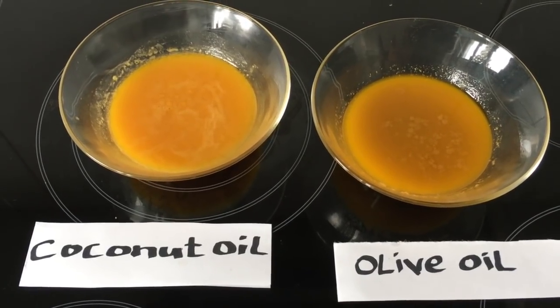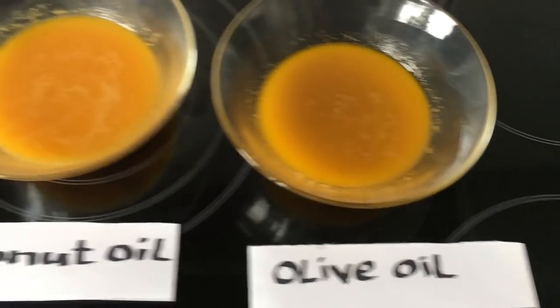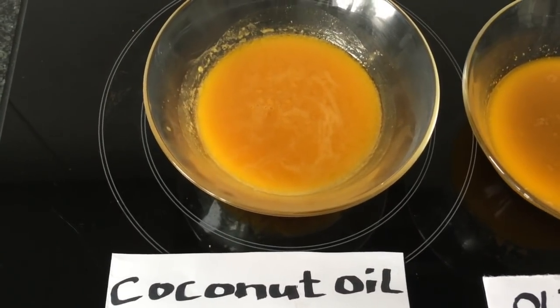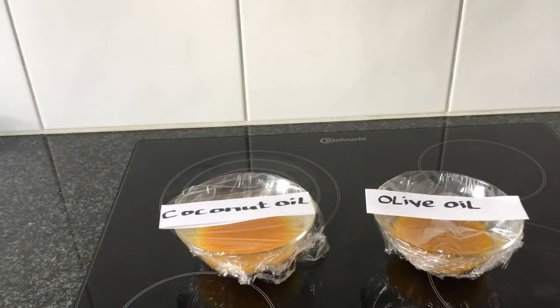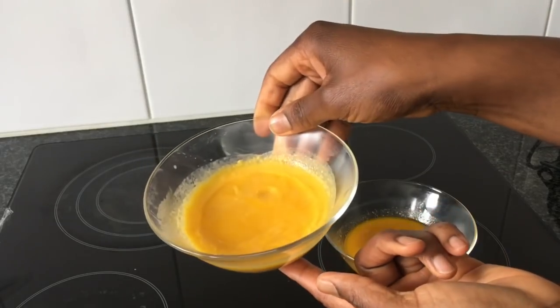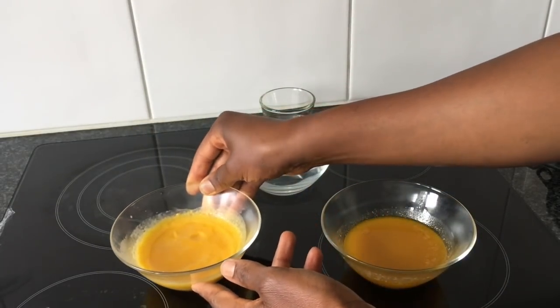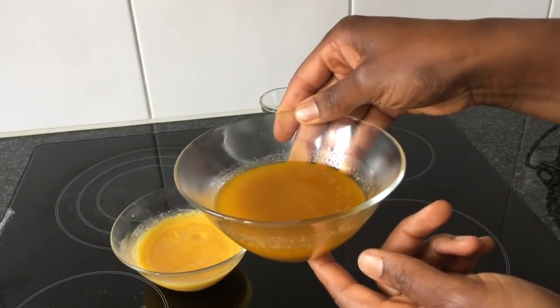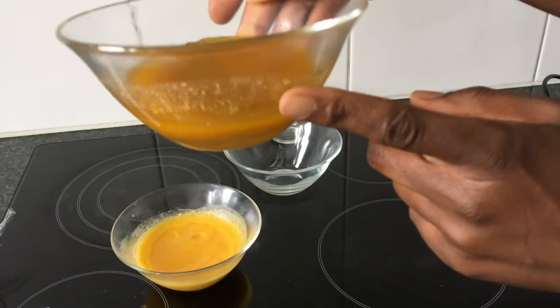Here we have our filtered carrot oil. On the right we have the carrot oil with olive oil as the base, and on the left the carrot oil with coconut oil as the base. The next step is to cover both bowls with plastic wrap and keep them in the fridge for about half an hour, so the oil can separate from the carrot juice. I decided to leave both mixtures in the fridge for one hour. As you can clearly see, with the coconut oil the oil has completely hardened, while with the olive oil it is still melted. The juice has sunk to the bottom and the oil is above.